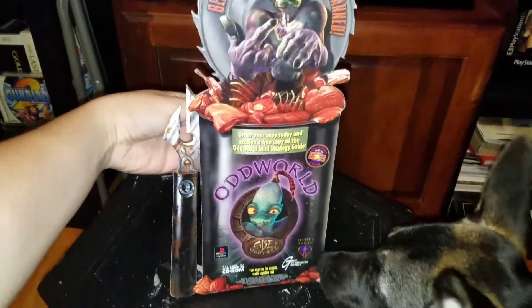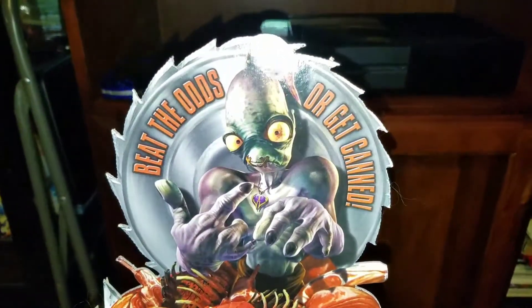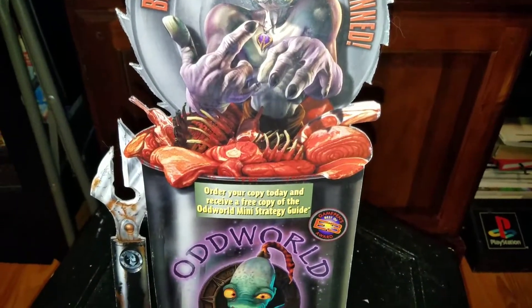It's an Oddworld mini standy. So it's a mini standy and I kind of just want to show it off. I've never seen one before, so I had to get it since I'm a big PS1 fan.